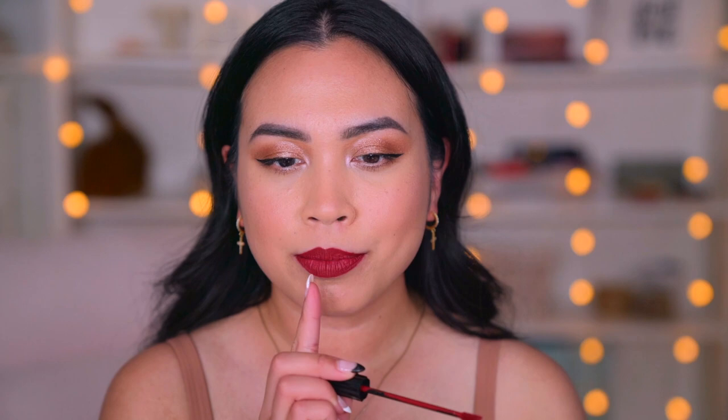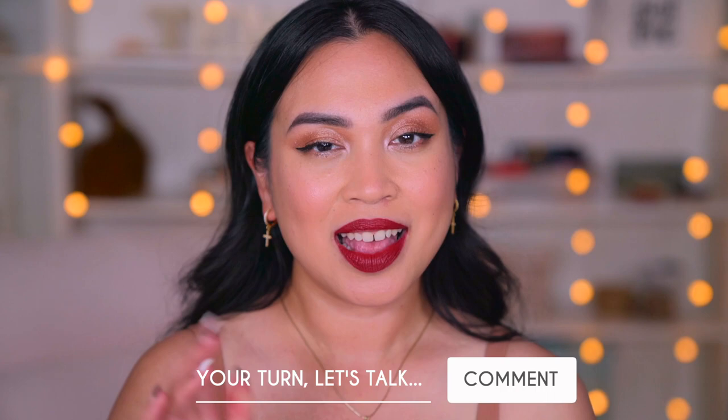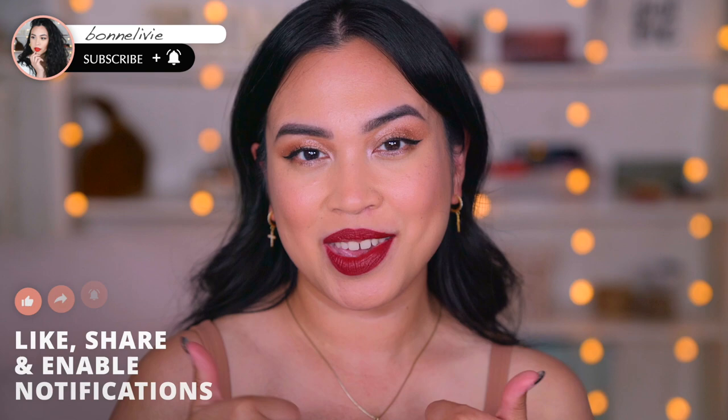All right, it's your turn — let's talk! Have you tried these liquid lipsticks? What colors have you tried and what are your thoughts? Let me know in the comments below. If you enjoyed this video, don't forget to subscribe and give me a thumbs up. And if you want to watch more videos on my channel, check out this video right here — this is me trying out the new Patrick Ta Major Skins Cream Foundation and Powder Duo. I will see you there, and don't forget to have a beautiful and wonderful day!